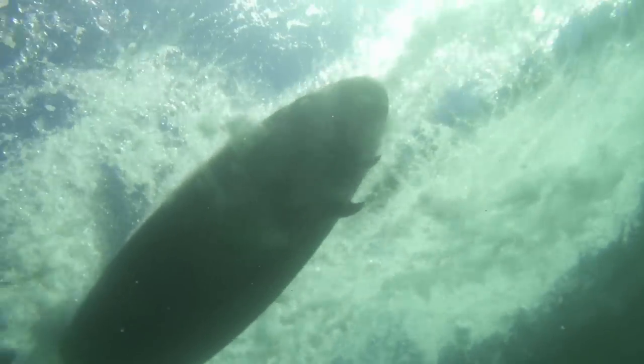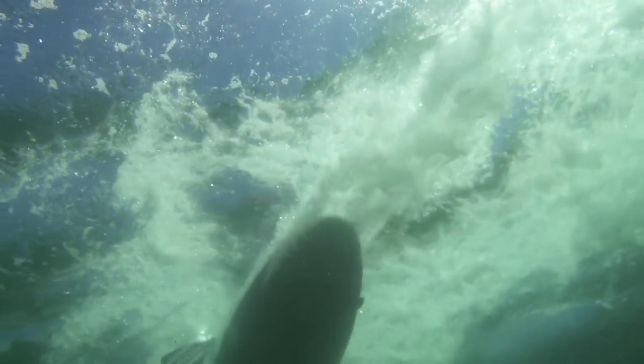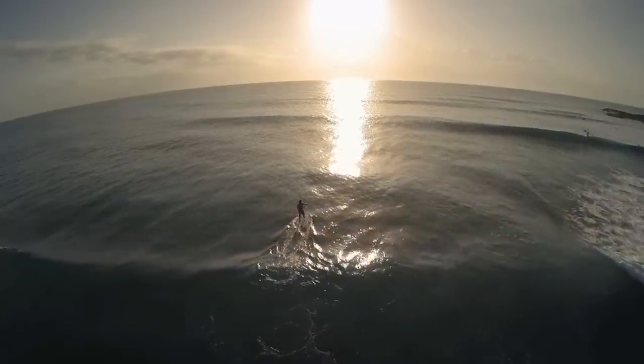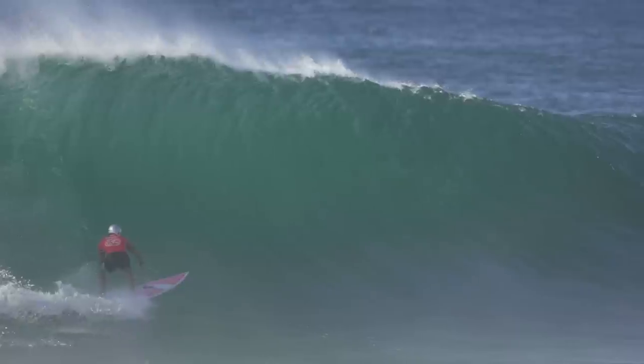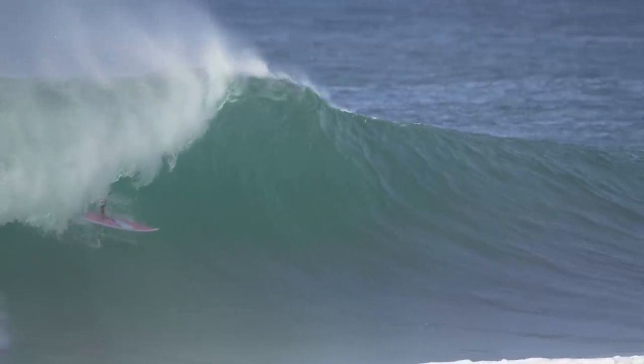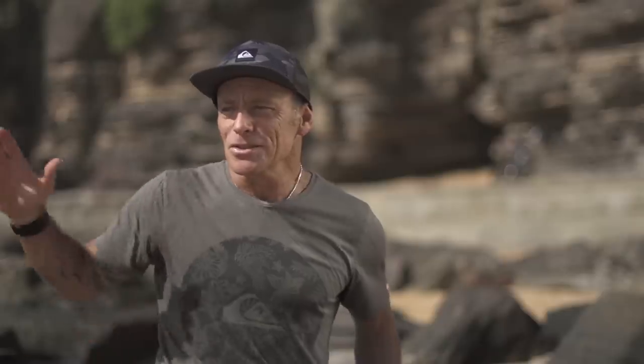The fins just work perfectly in unison with the back part of the board, designed specifically to give us a better glide. Hopefully the future holds plenty more ocean, plenty more interaction with surfers around the world, and the surfing culture just growing around the world. I look forward to that in a big way.